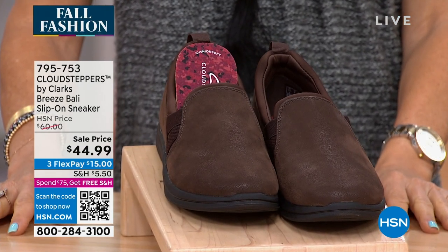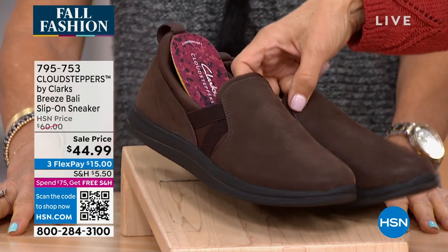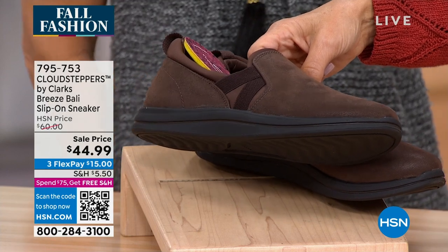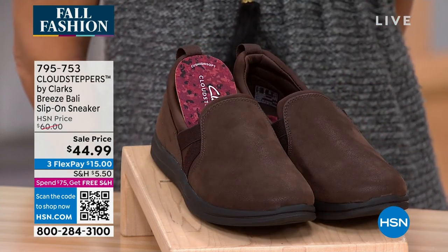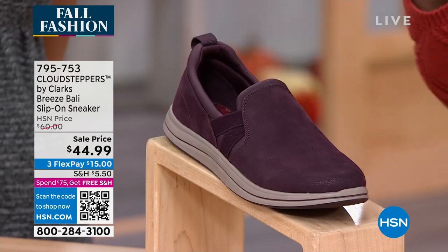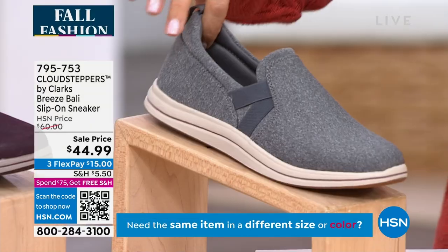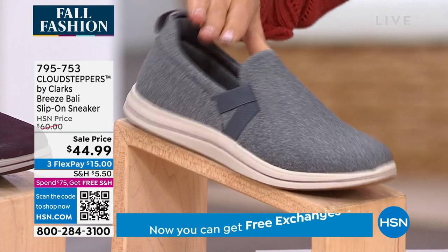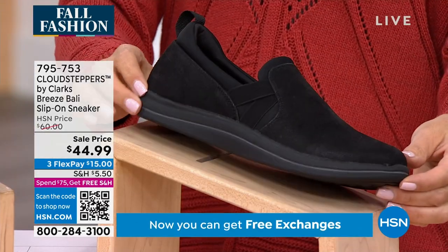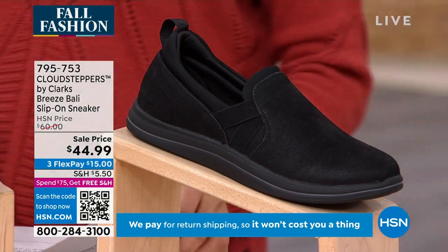These colors are just so pretty. We've got fall colors like the brown — I'll show it to you from the side so you can see that nice elastic goring on the side panel there. Then we go to the burgundy, which is like this rich wine tone. These are a really elevated, high-end sneaker look for $44.99. Loving this gray — it's a beautiful dark gray, you only have about a hundred left in dark gray. And then the black, which is all black with the black bottom. We don't have a lot of this particular shoe, so let's get into this one.